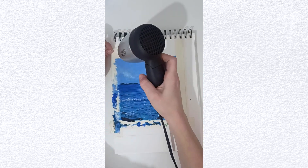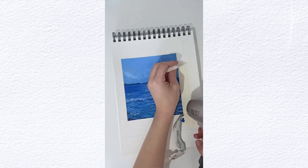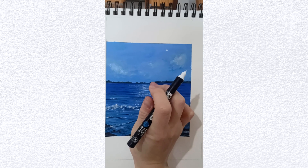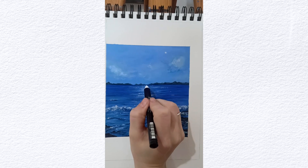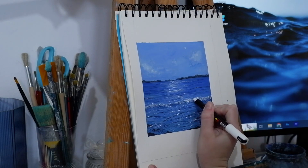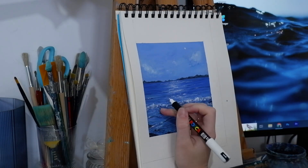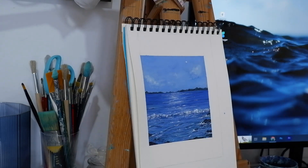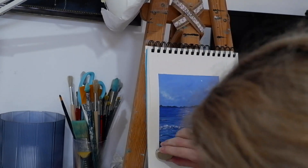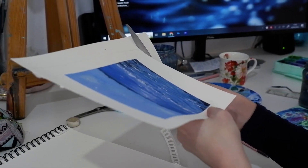After that I took off the masking tape, so I had my borders. And then to give some final touches, I went in with my Posca white pen — this is also a very, very fun part. If you don't have a Posca pen, you can go in with a detail brush and white. After that I just erased some marks and cut it to the size I wanted.